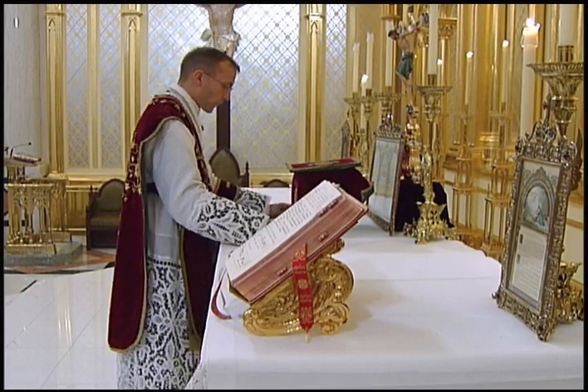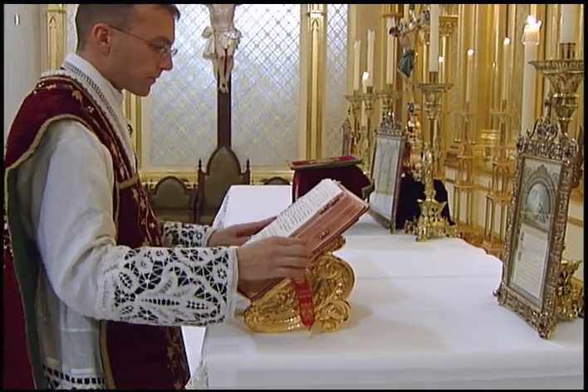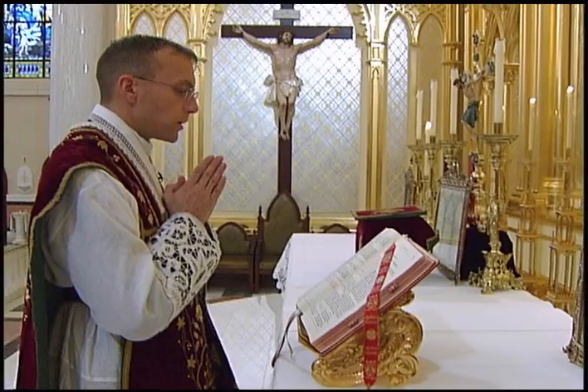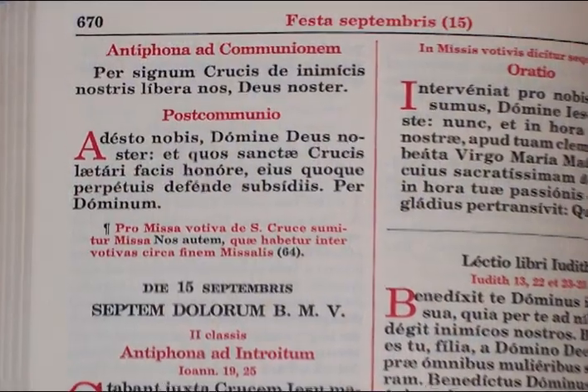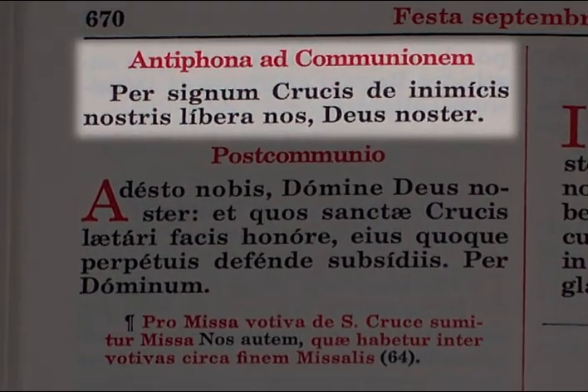As soon as the priest arrives at the Missal, he turns the page to the propers and says the communion antiphon in the loud voice with hands joined before the breast. Note that he does not say Oremus, but immediately begins the prayer.